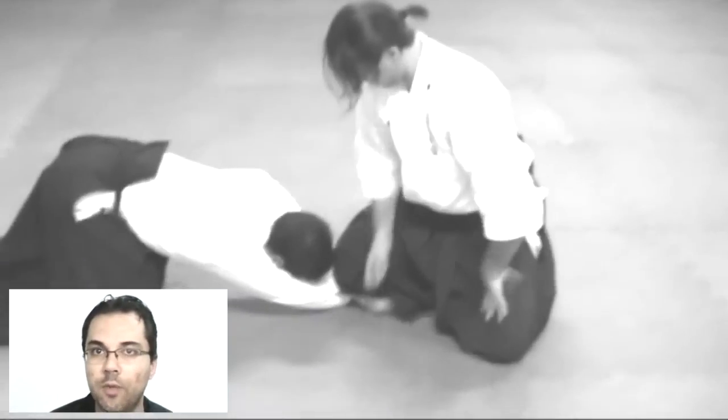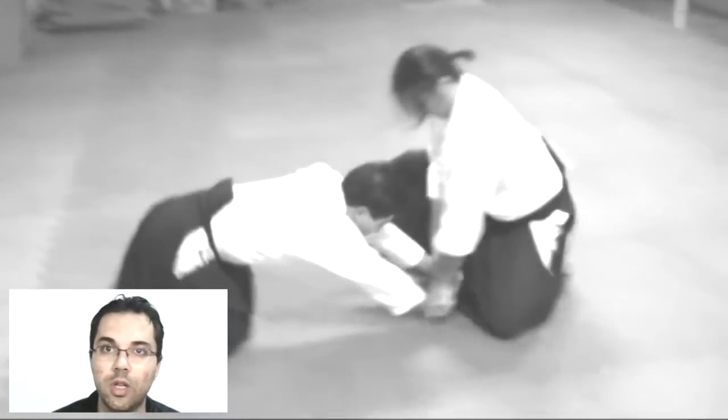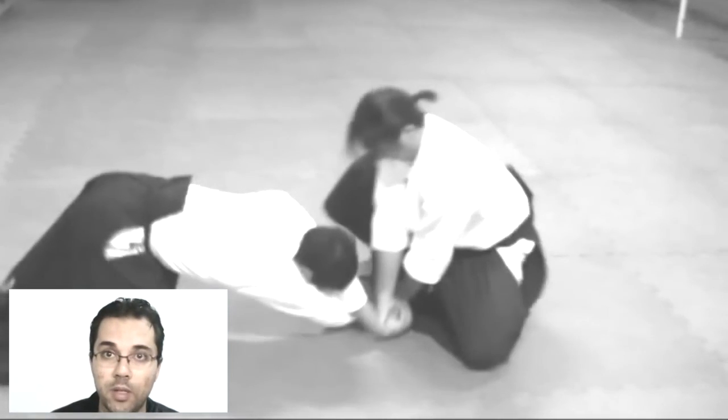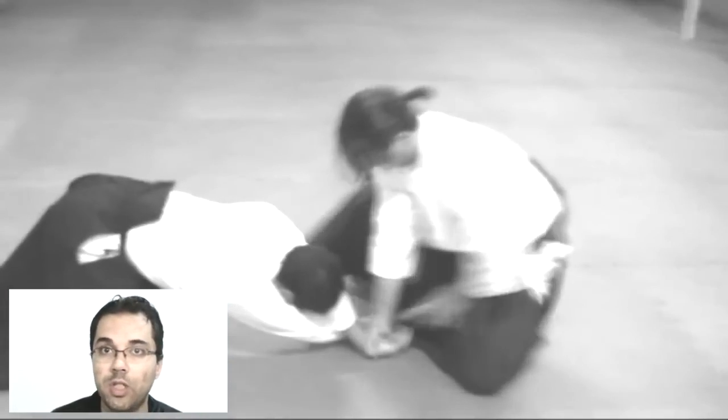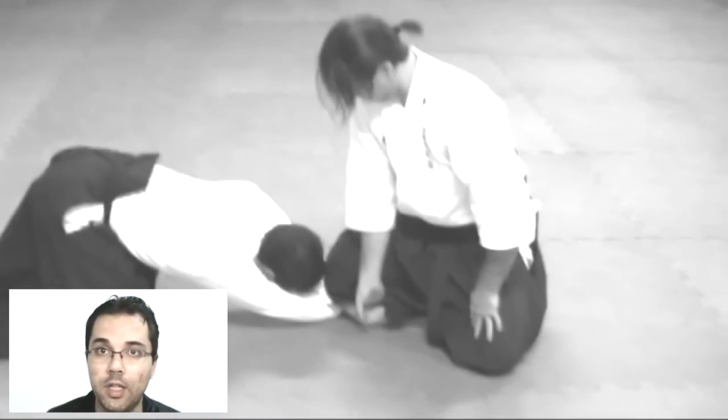It was very impressive how the body does not have energy, does not have ki, does not have conditions to react when a person puts the uke in a proper position according to the Uragote techniques, the Uragote methods, the Uragote way of thinking.